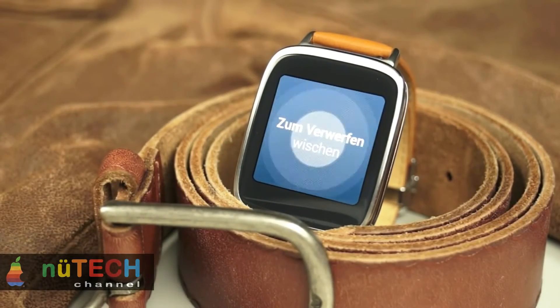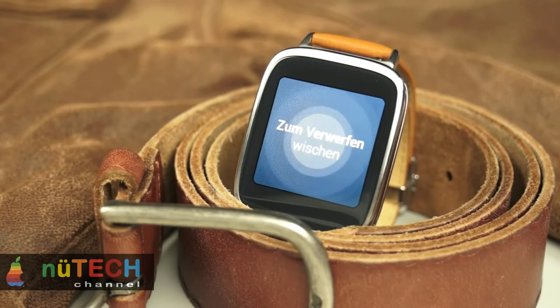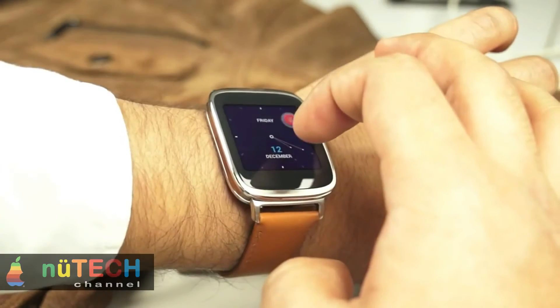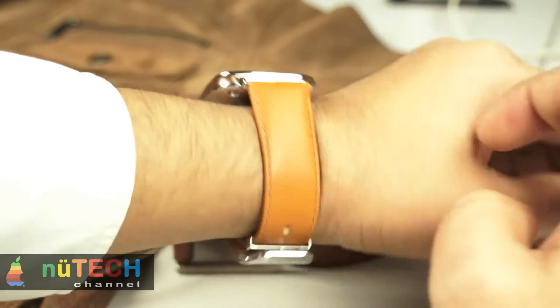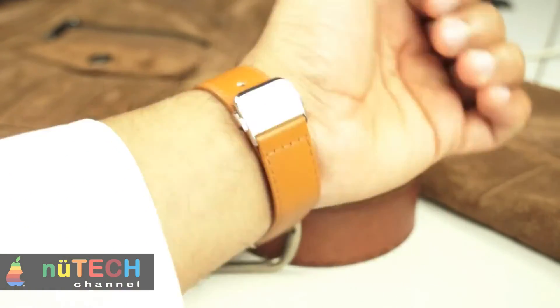In our brief time with the watch, we noticed a slight lag. It may be possible that the watch is still on an early build of Android Wear. The Asus ZenWatch is available at $199 in the US.